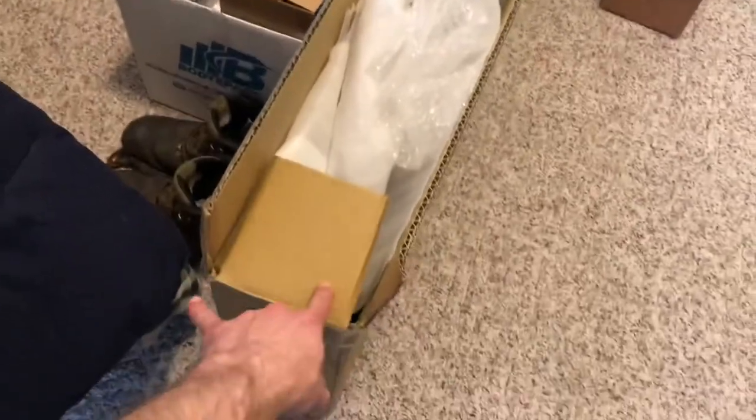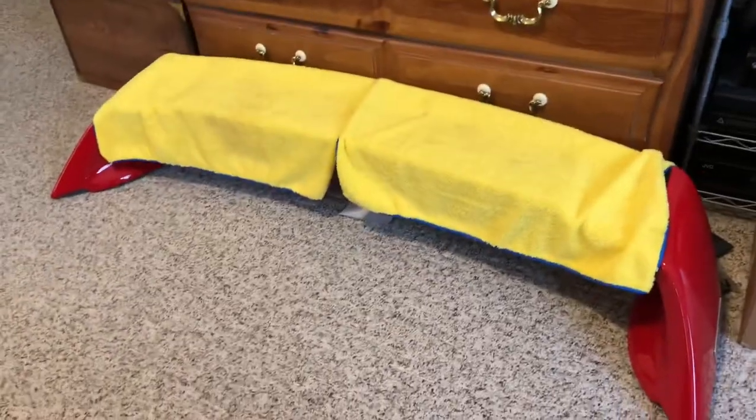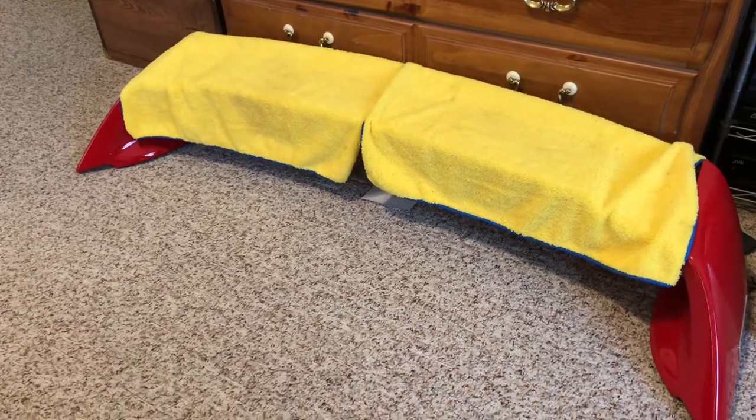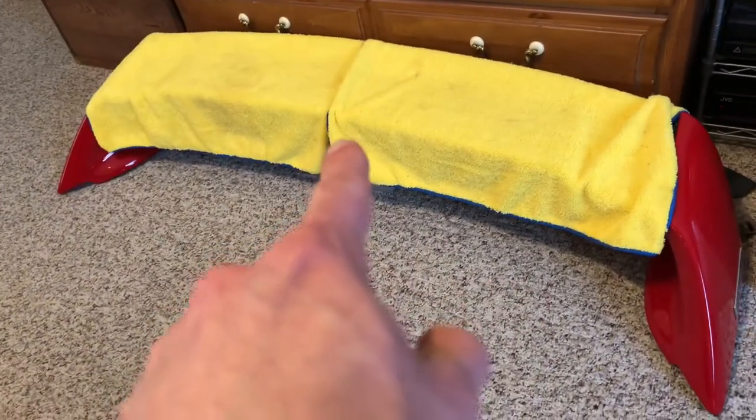The box is obviously too thin for that wing fully assembled as one piece. This one is four pieces — the two side pieces, the bottom piece which is already on the car, and then the top piece they sent me was carbon fiber. So I'm going to show you guys what I ended up with — I think it's actually going to look really good.